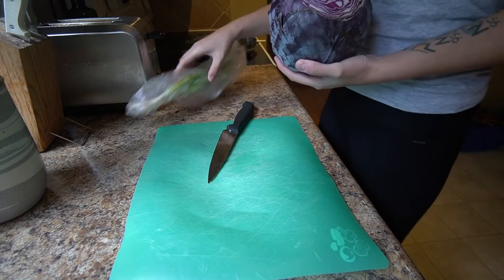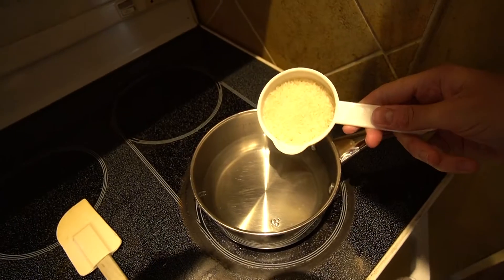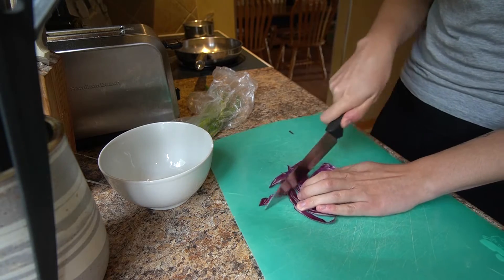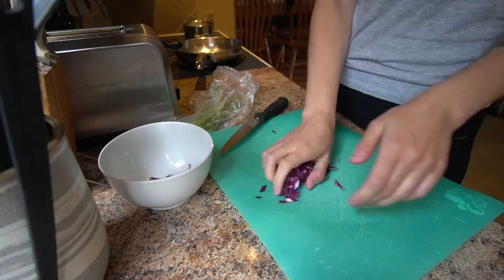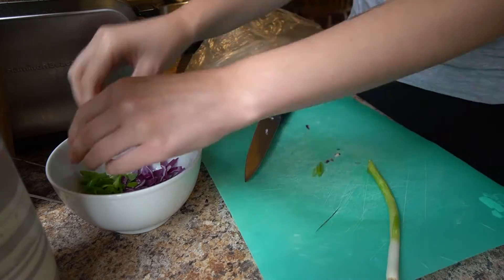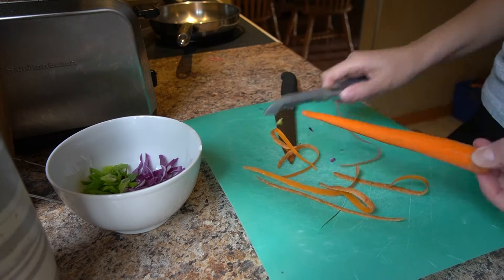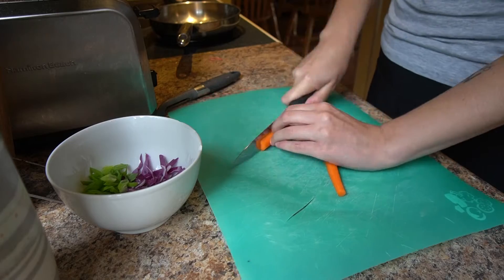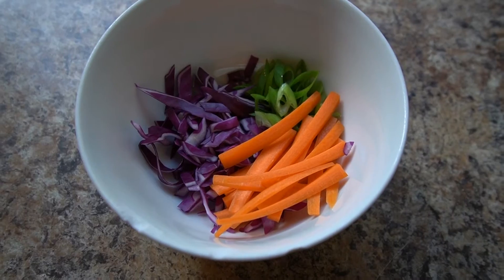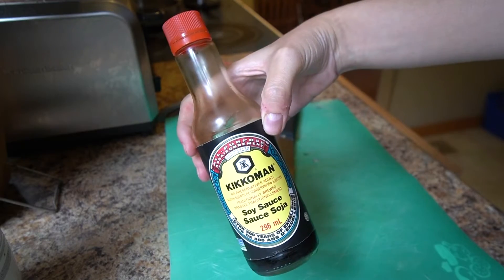We're going to stir that up and let it cook. Meanwhile, we're going to chop up all the veggies because we've got to get the veggies ready. And then also rice because I want to put the rice in with the rice wraps. This is red cabbage — it's one of my favorites to put in the rice wraps. That and some green onion, it gives it a little light flavor of onion. And then of course carrot because it gives it a little bit more of a crunch. So then we're going to make the sauce — it's some chili garlic sauce with soy sauce. We're going to mix it all together.